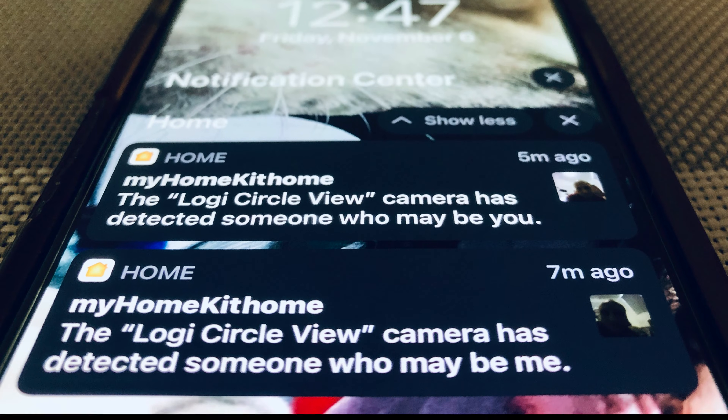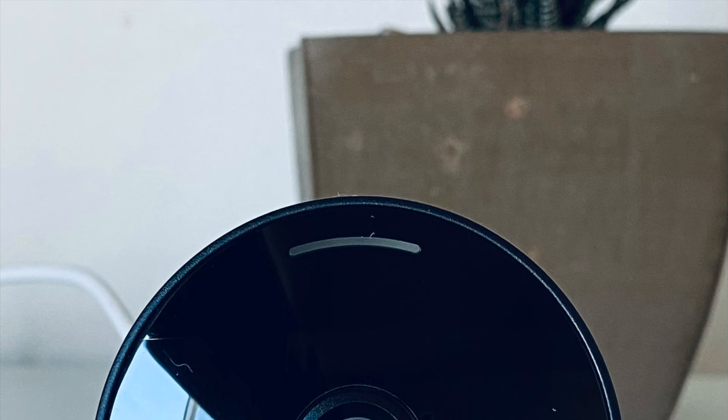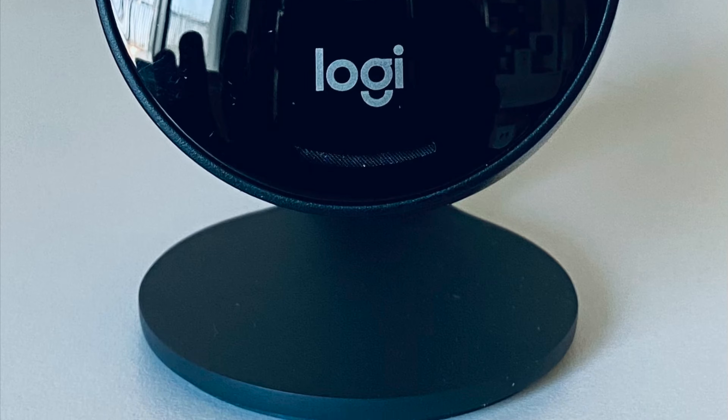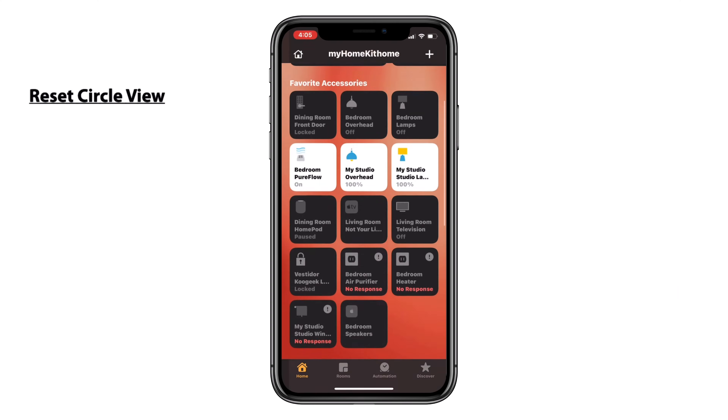In today's video, we'll be looking at how to perform a factory reset on the Logitech Circle View HomeKit Secure Video camera. As this is a HomeKit exclusive camera and there's not actually a third-party app, we'll be looking at Apple's Home app to remove it.